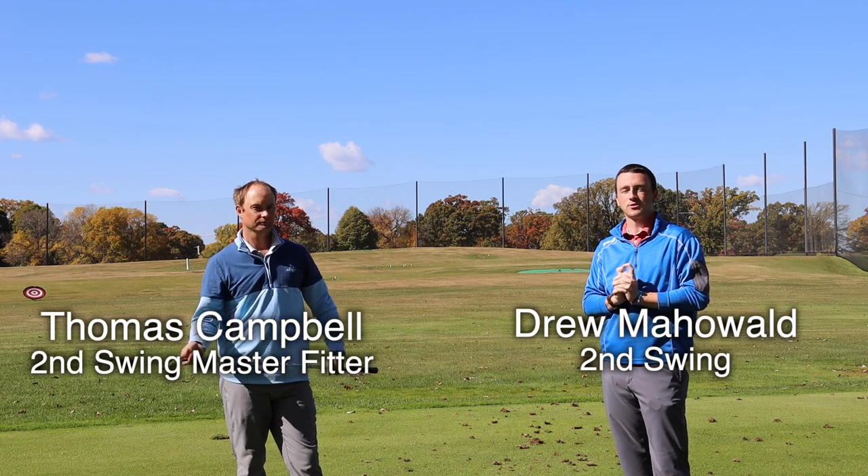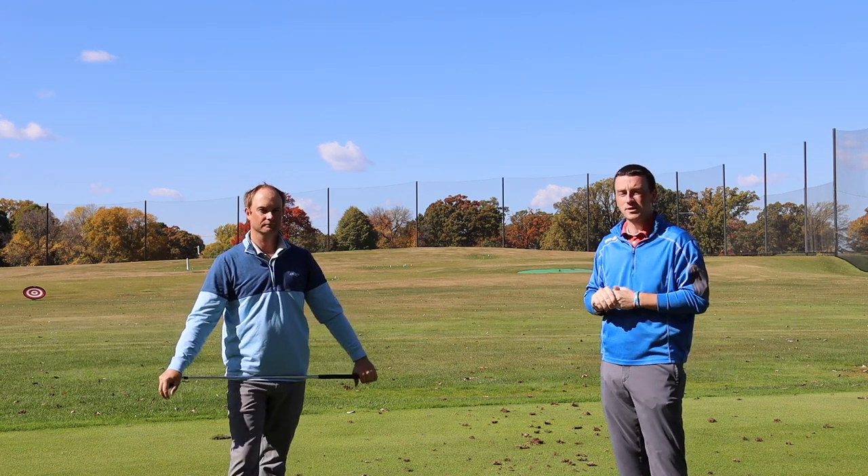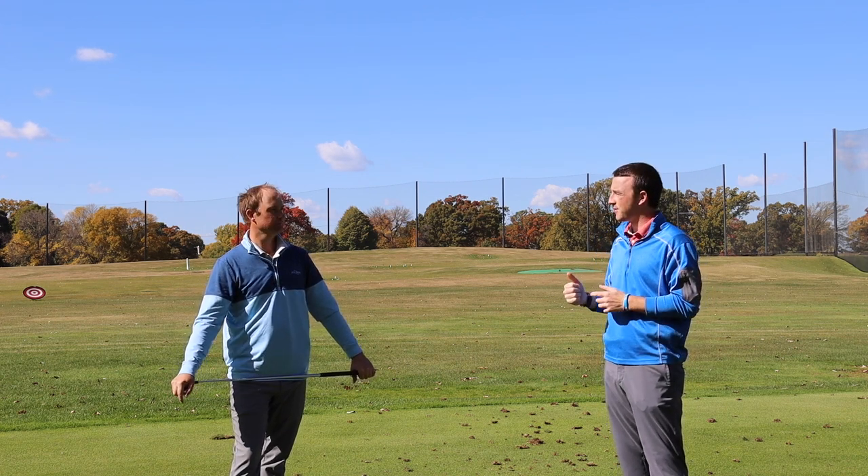Hey there golfers. I'm Drew Mahold of Second Swing Golf. I'm joined by Thomas Campbell, a master club fitter and professional golfer at Second Swing. We're outside today and we have a little bit of an instructional video for you — it's how to hit a fade.